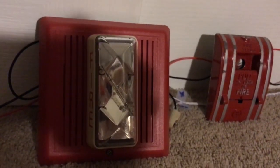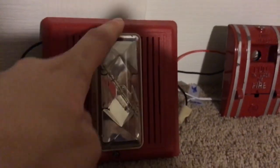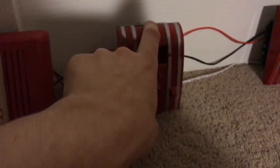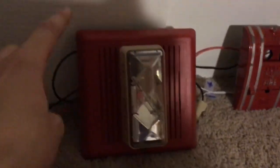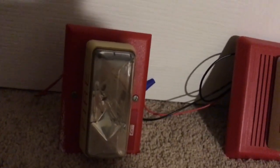You'll see that I pigtailed this wire, and you're already seeing the next device. That's right — I've got the Edwards 757-7A-T Integrity, made in 1998. I have no clue when this was actually made, by the way — there's no date code, unfortunately. And yeah, not enhanced. Another Integrity strobe, and that's it.